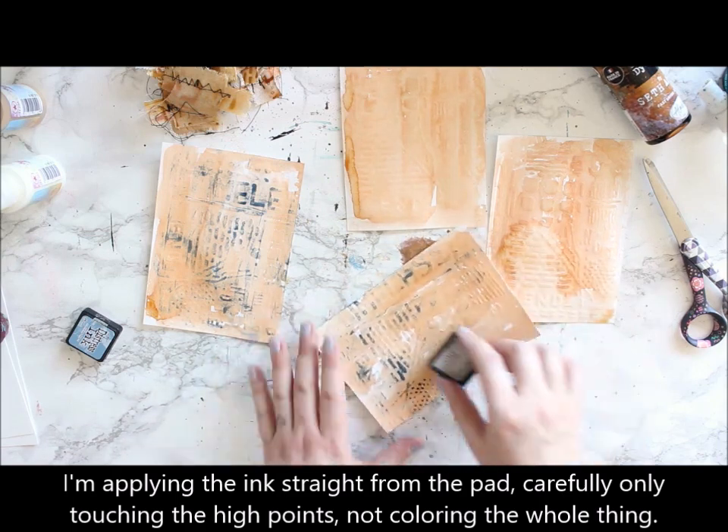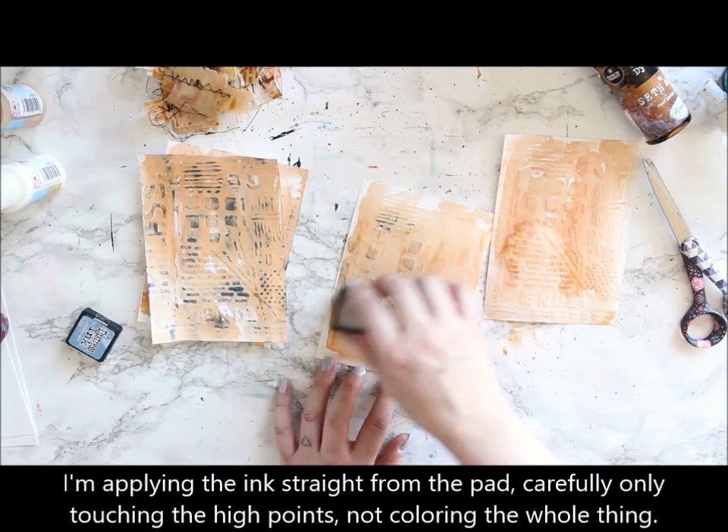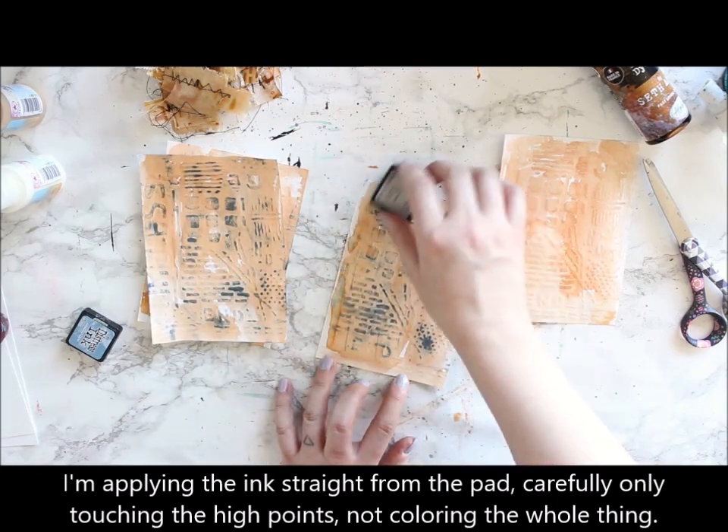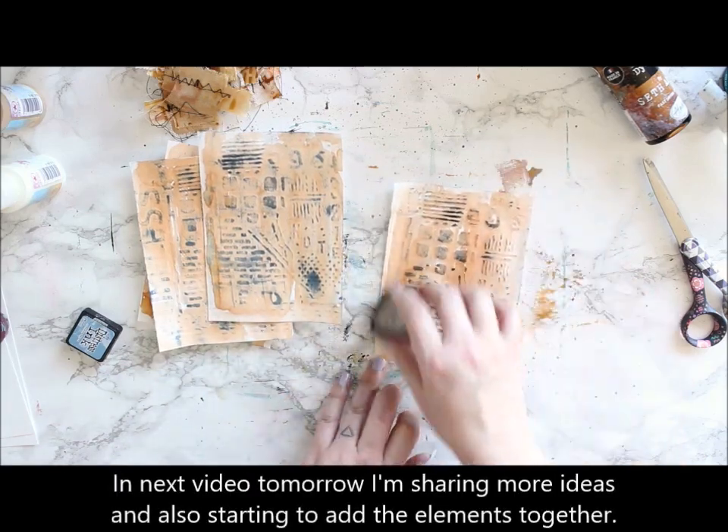I'm hoping you'll be back tomorrow to see more techniques and how I'm continuing with these elements I've created today. Thank you for stopping by today. See you tomorrow. Bye!